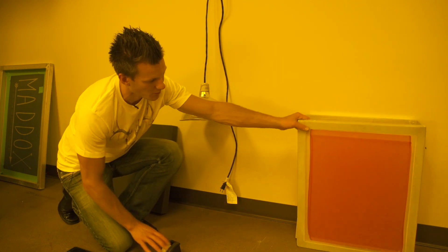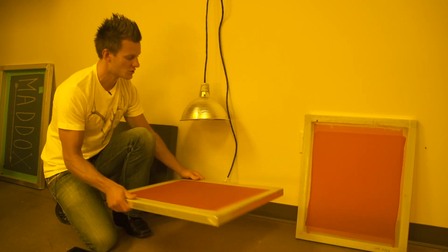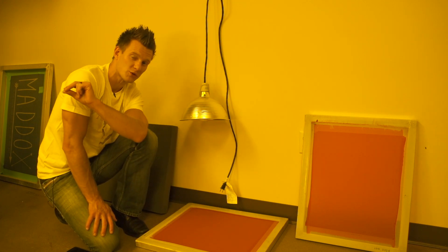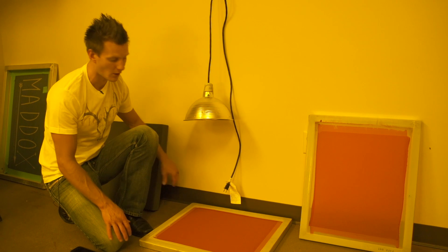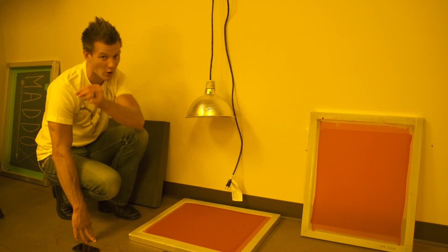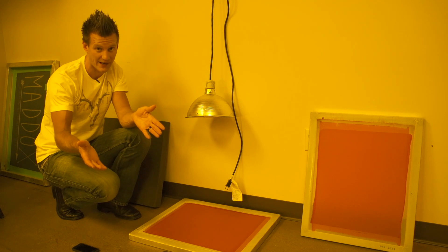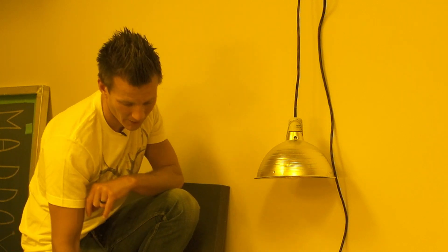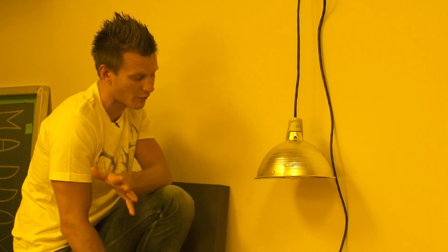We're going to go through the exposure process and expose a 200 mesh screen. We do recommend using a dual cure emulsion with this — this is our WVP emulsion that comes in all of our kits. It's very user friendly. The reason dual cure emulsions are more user friendly is they have a wider exposure latitude, meaning they're more forgiving. It will work with photopolymer emulsion but it's not something we recommend because it's just not as easy.